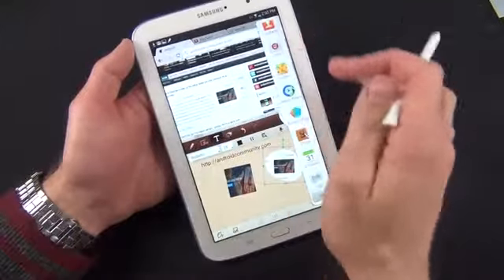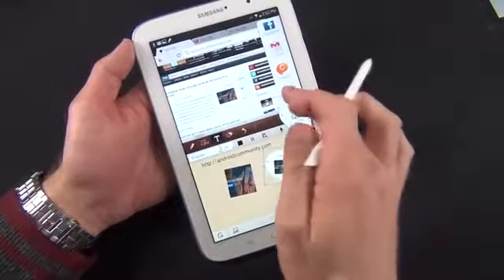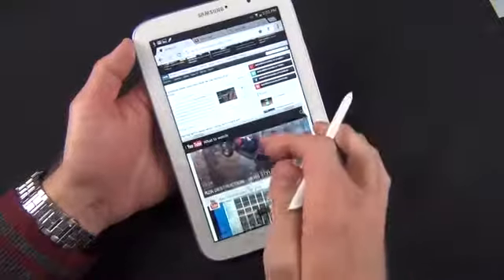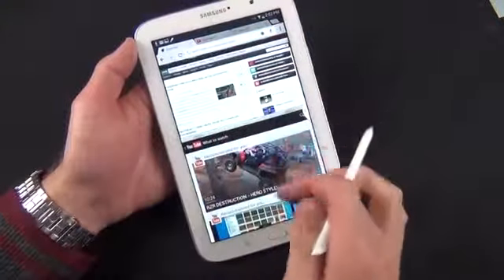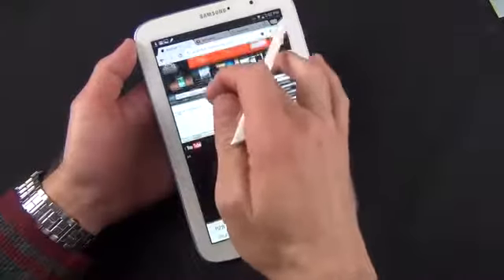If you want to change what app is in a window, you can just drag and drop from the tray. For example, drag YouTube into the note app window, and you can start watching a YouTube video while browsing the web.